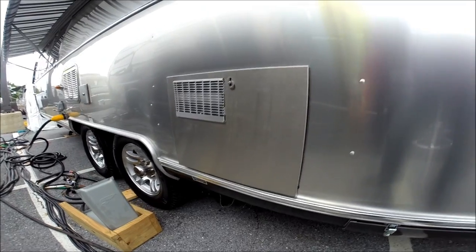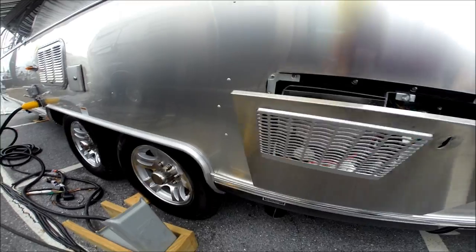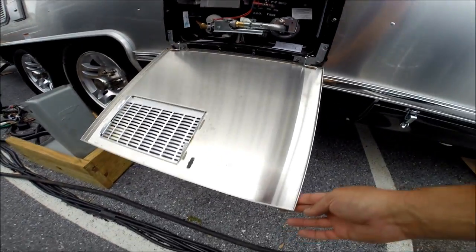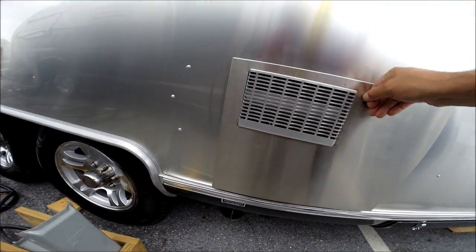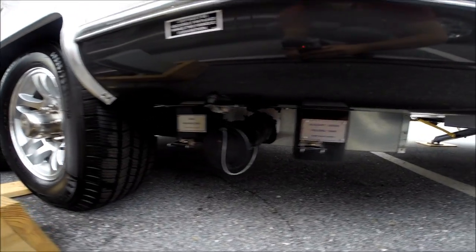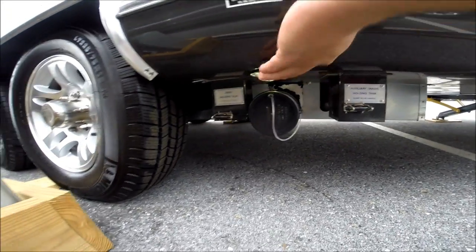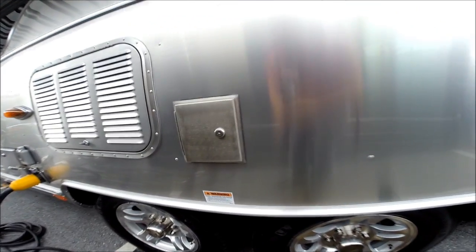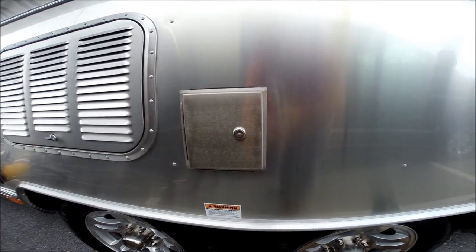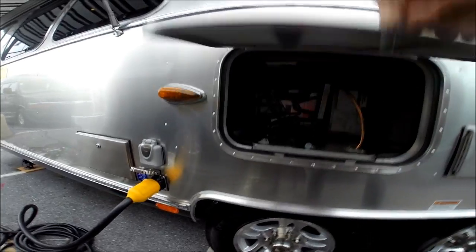Water heater is the XT Series Atwood, gas and electric, giving you nine gallons of continuous flow hot water. This has a stainless steel door upgrade on it. We have the waste gates for the gray and black tanks. There's also a light out here that illuminates this area at night. We have your potable water fill — there's a 54-gallon fresh water tank. There's a drain between the axles.